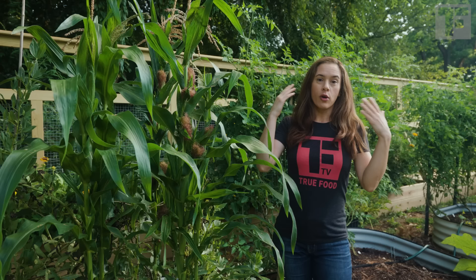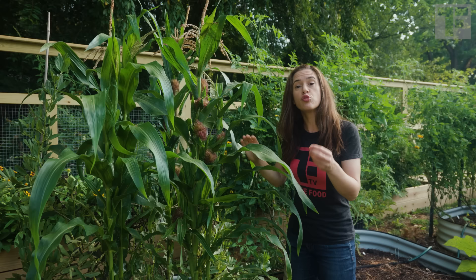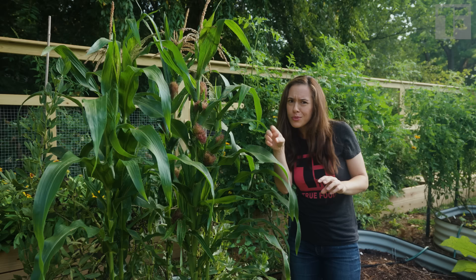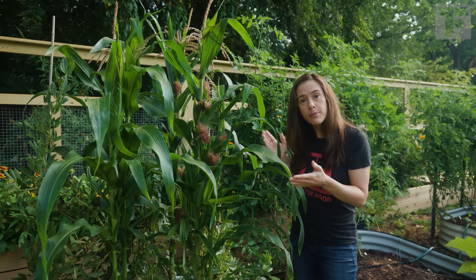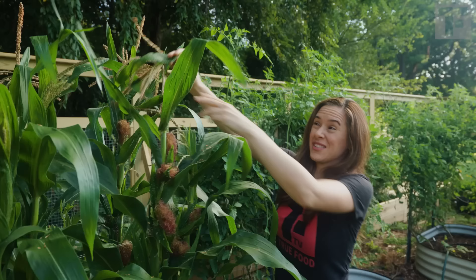Commonly with mature corn, you want pollination to happen. You want the pollen from the tassels to rain down and pollinate the silk. If you do not have full pollination, you don't get a wonderful cob full of juicy corn — you have sort of a few bits of corn here and there. It's kind of difficult to grow perfect corn. But with baby corn, you harvest before pollination, so I can actually take off these tassels because I don't need them. I don't even want pollination to happen.